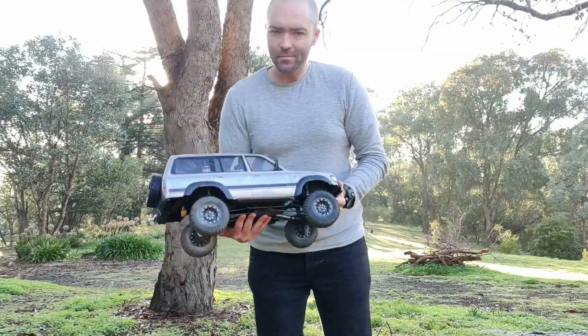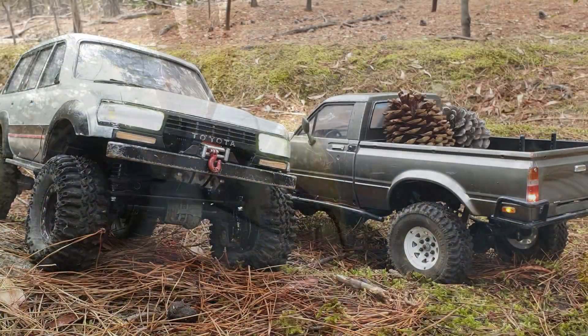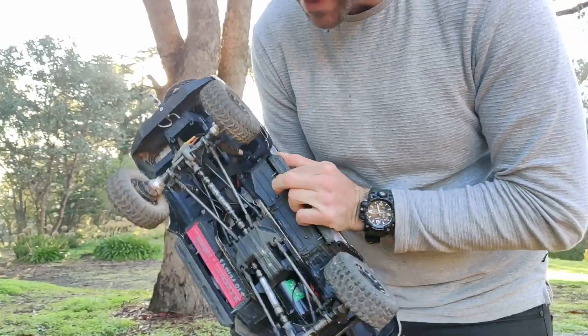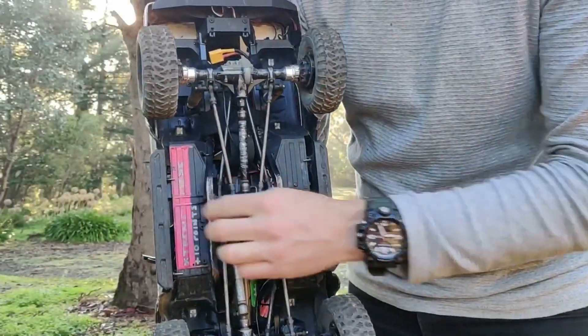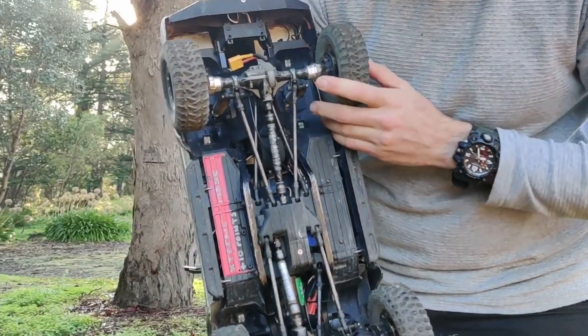I attached it using a similar setup to the Trail Finder 2 and put bolts straight through the sides. I've left them long and that's just to help guide them on. They don't look fabulous but it's certainly tough — this thing has taken a lot of tumbles.